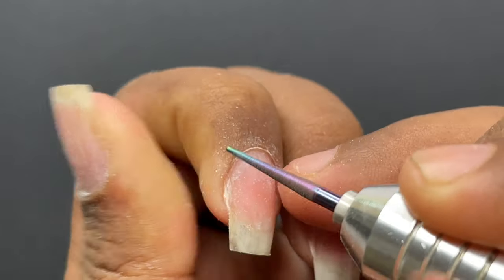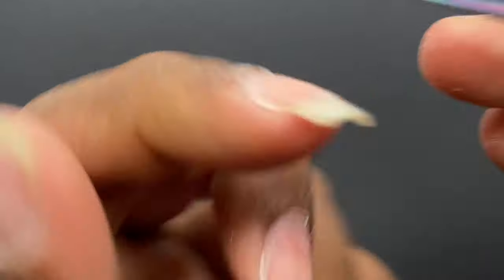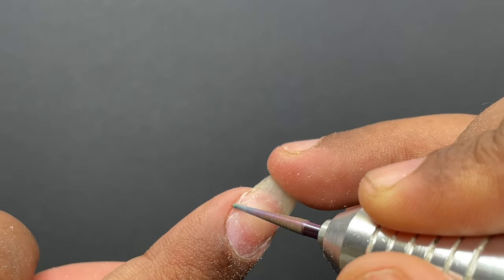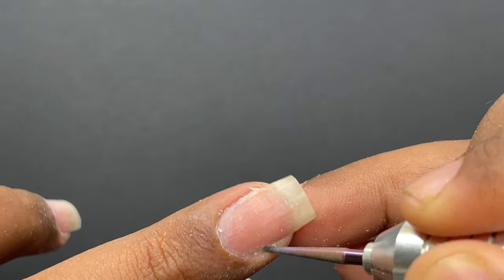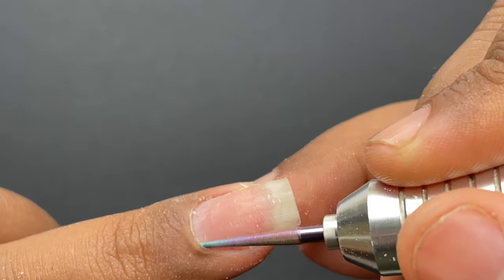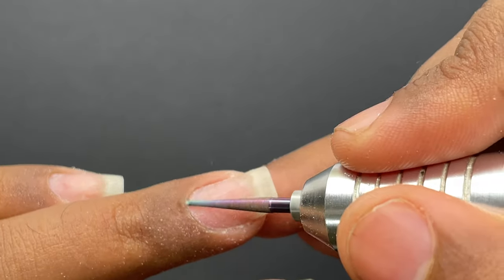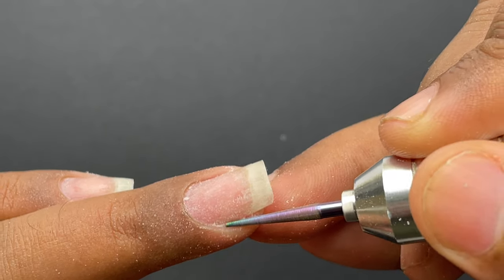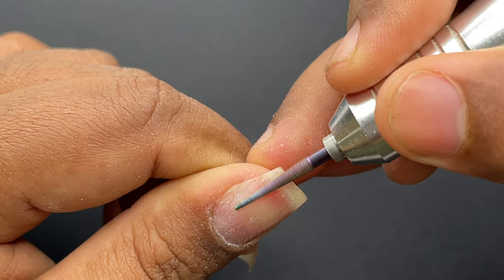You can also use the same bit to file off the extra shine from the nail surface. If you don't want to use the e-file on the nail surface, you can use a soft buffer — the 180 grit side — and buff off that shine. This is an important step because if your nail is oily or has a really high-shine surface, the product won't stick and the durability of the extension will be really low. Since I just removed my extensions I'll just do a quick touch-up.